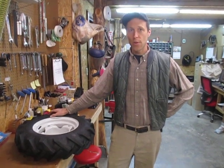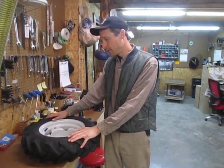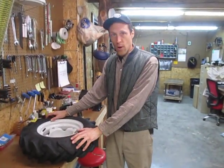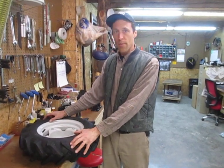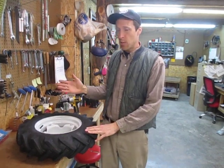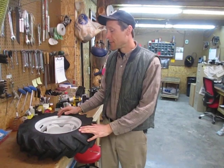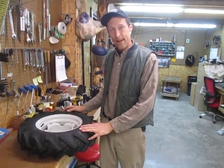Howdy folks, Joel here at Earth Tools. We're going to shoot a little video about adjustable track rim wheels. This is something that's referenced on our website with most of our walk-behind tractor sizes. If you look at the specs it'll say like '5 by 10 by 20 adjustable track width wheel,' and people ask how do you adjust the track width on a wheel. So we're going to show how to do that.